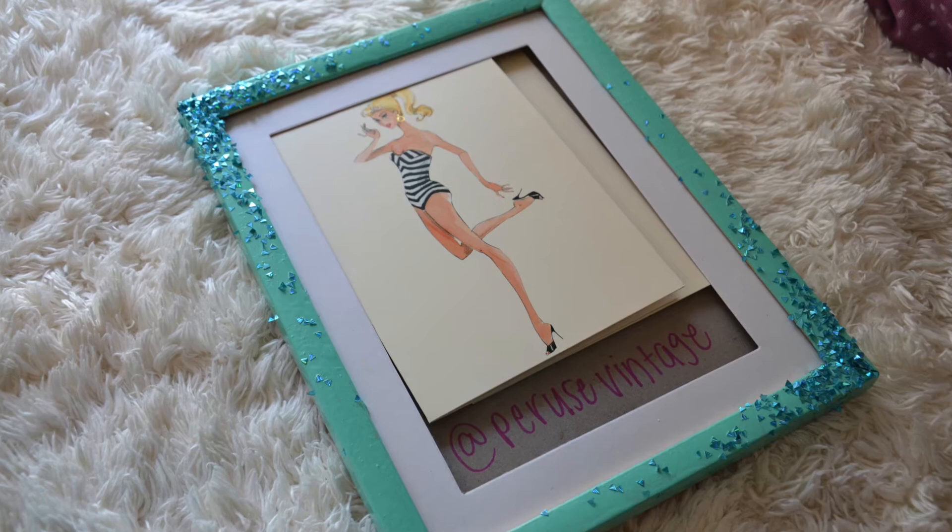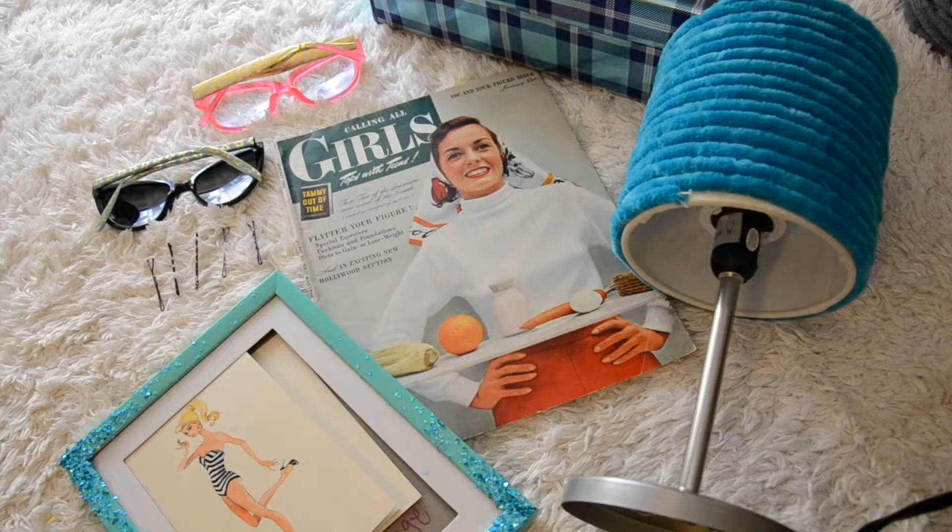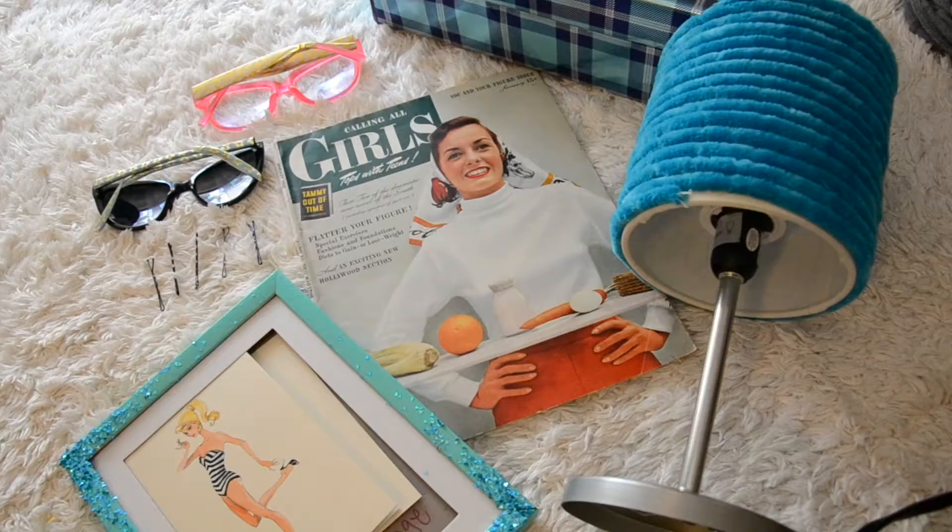So those are the five vintage DIY life hacks from 1949. I think it really highlights that although a lot has changed over 70 years, some things just haven't. I'll be linking my blog post down below with links to what I used if you're interested in trying any of these for yourself. Thank you guys so much for watching!